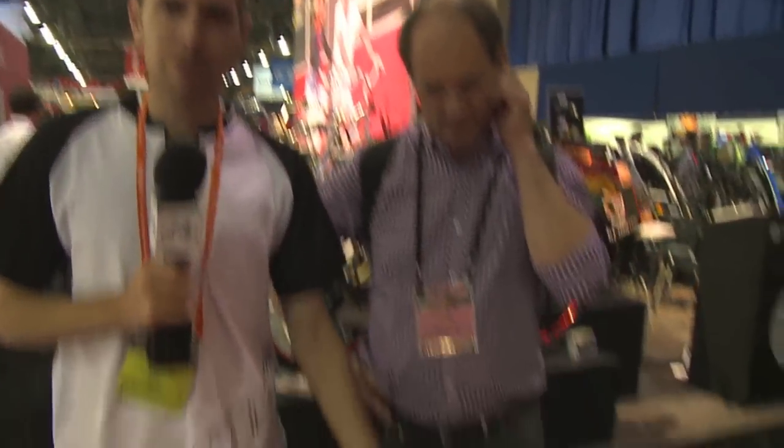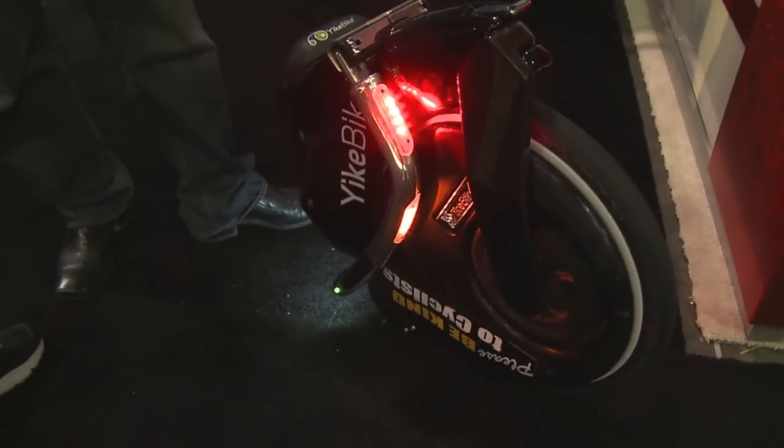Court Rye with ElectricBikeReview.com here at Interbike, and I've stumbled across Yike Bike, all the way from New Zealand it sounds like. So tell me about this bike. Yeah, it's designed, made, implemented — everything's done in New Zealand. We're just starting to sell globally and this is one of our production models. New Zealand is a fun place and this looks like a fun bike.